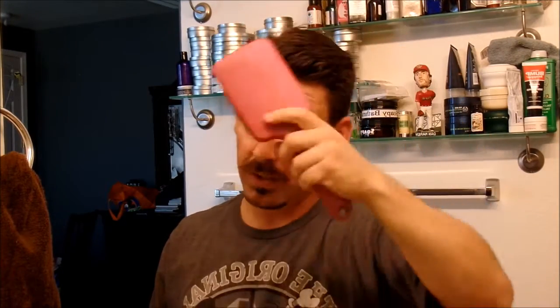Then I just start putting it in my hair. It is a wax so it's a little bit greasy, however it does wash out — that's the cool thing. At the end of the day I can get this out of my hair without too much trouble. The beach scent is terrific. I just put it into my hair and as you can see my hair is definitely moldable.